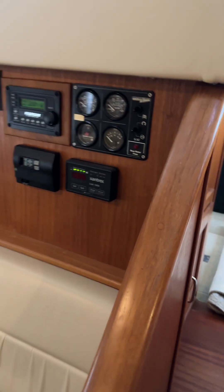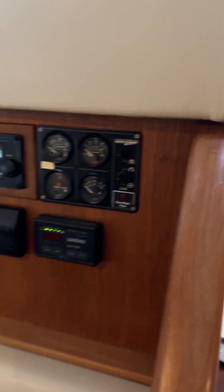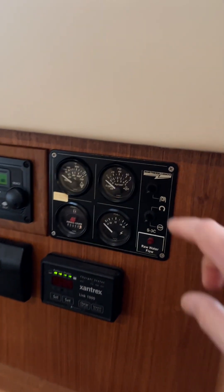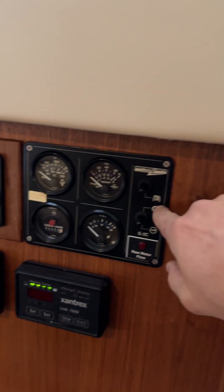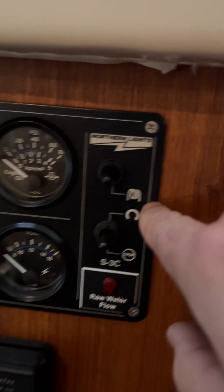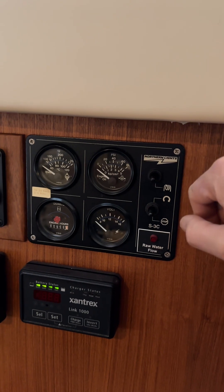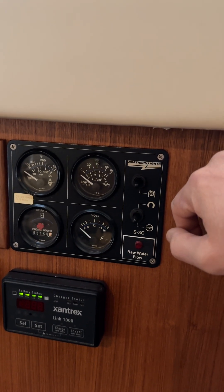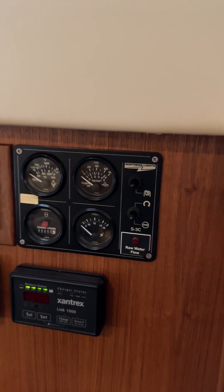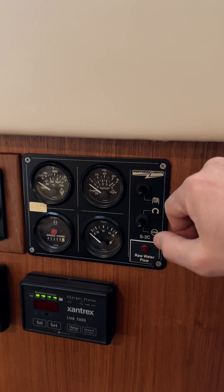This is a video on how to start the Northern Lights generator on the 2001 American Tug. You do want to preheat the coils — there's a little symbol that looks like a coil. Go ahead and preheat that for about five seconds when it's cold. If it's been run recently, you don't need to preheat it, and you're going to hear a very loud